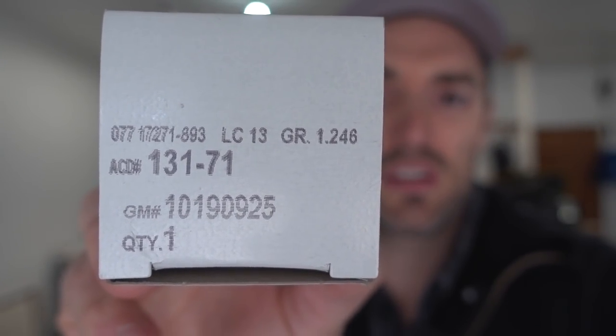I just picked up a brand new original equipment ACDelco thermostat. This is a 195-degree temperature unit. There are the model numbers in case you guys are wondering, and I'll put a link down in the description below this video for this exact product.